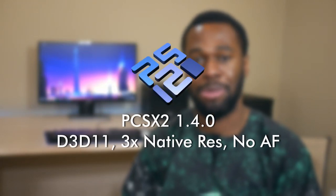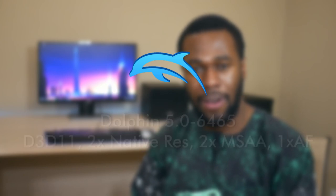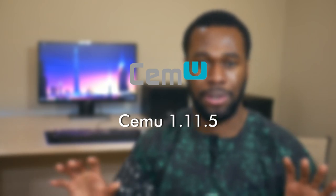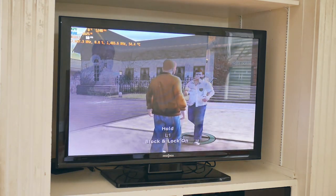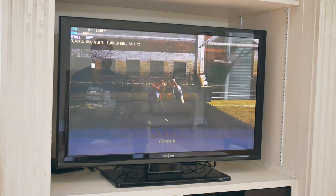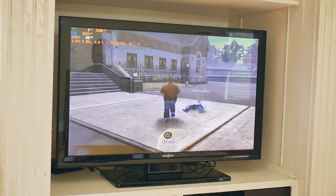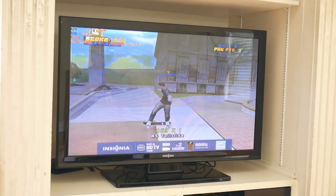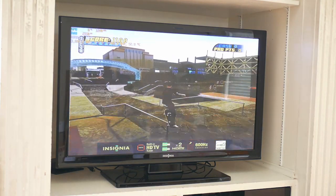The emulators I used were PCSX2 for PS2, Dolphin 5.0 for GameCube and Wii, and Cemu 1.11.5 for the Wii U emulator. I will put all of the settings on screen for your convenience. The first game I tested was Bully, an action-adventure game developed by Rockstar, released in 2006 for the PS2. It played really well — I got a solid 60 FPS most of the time, though frame pacing wasn't the best. Tony Hawk's Pro Skater 4 was buttery smooth and easily the best PS2 emulator experience — even in more crowded areas I had a constant 60 FPS with no frame pacing issues.